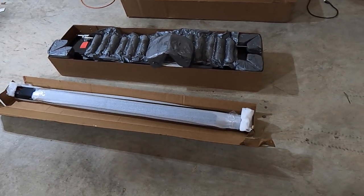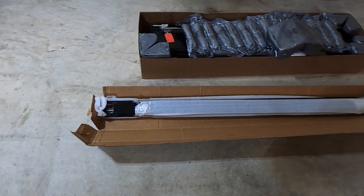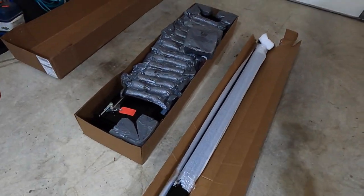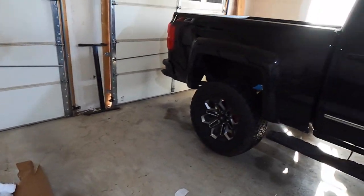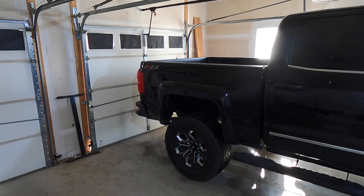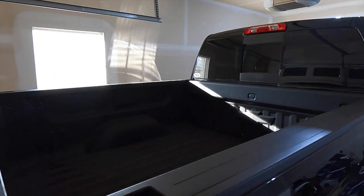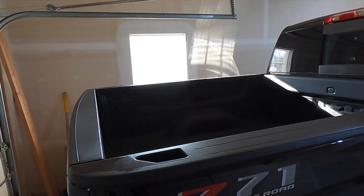The bed cover I decided to go with does have a locking option, which was part of the reason I decided to go with it. I'm going to go ahead and get started and we'll see the finished product shortly, so stay tuned and see which truck bed cover I decided to go with.